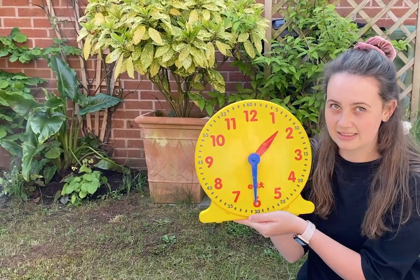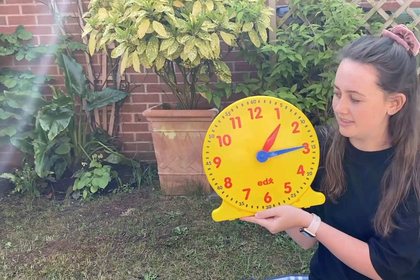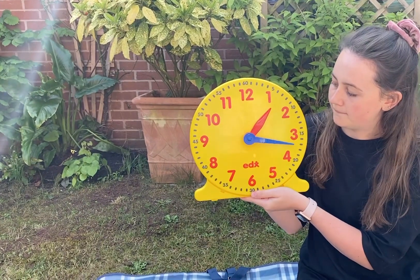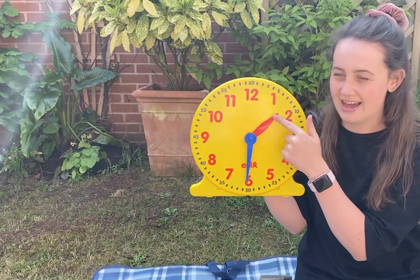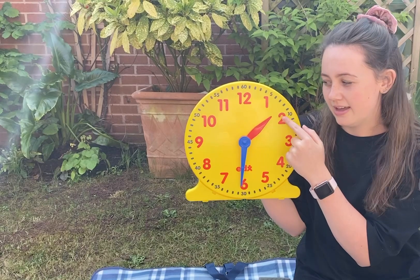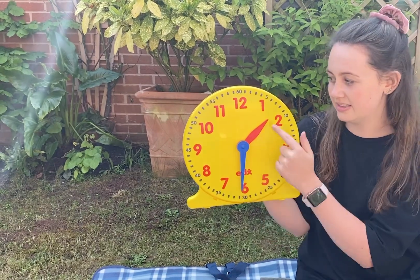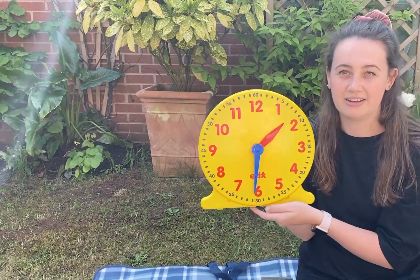When the minute hand is pointing to the twelve it's o'clock, and when that minute hand goes round to the number six, we call it half past. I'm going to do that again — look at the red hand as I move the clock around from one o'clock to half past. Can you see the red hand is not right on the one anymore, but it's not on the two either — it's halfway between one o'clock and two o'clock. So we call it half past one.